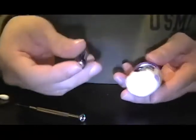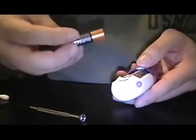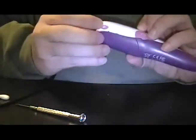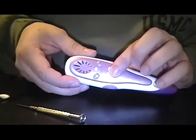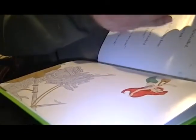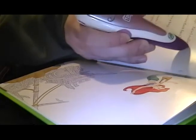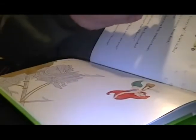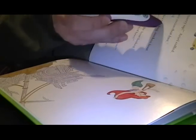Put the battery back on and then the Tag Reader should power on. You can see we have power on the Tag Reader. Now let's see if we can read the little books that we have.